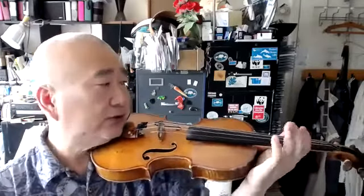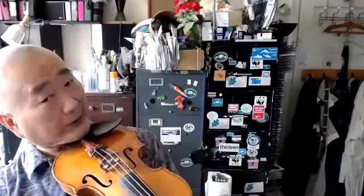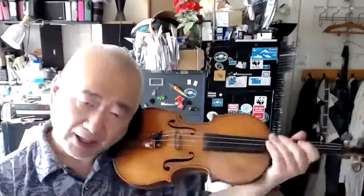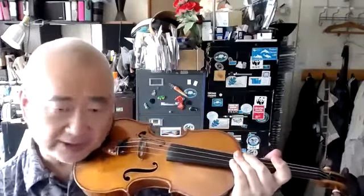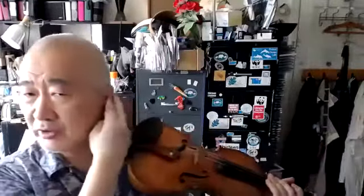That means as much as possible equal distance from the violin. That means after you do that, you have to turn. Of course, it's impossible and it's a very bad idea to hold it like this. So your left ear will of course be closer. So the question is, how close? That's too close. So after you lock with this, you have to turn and twist so that the ear is no longer touching the violin.